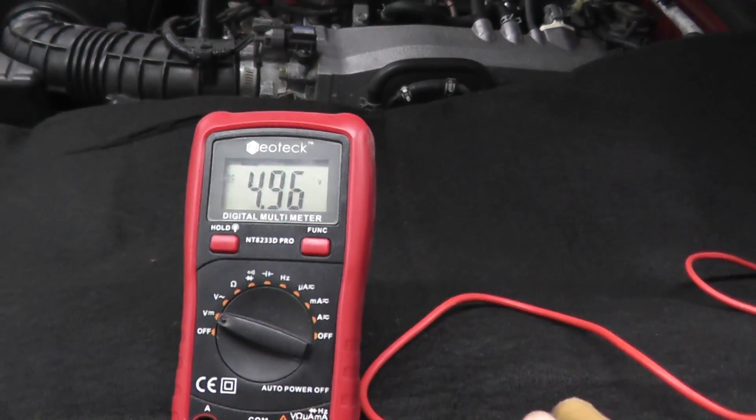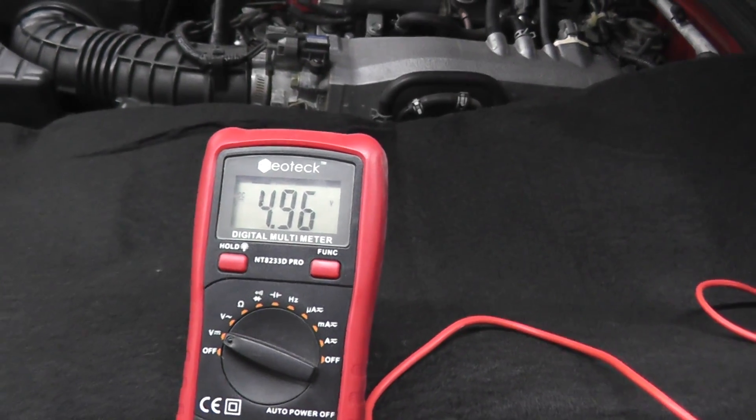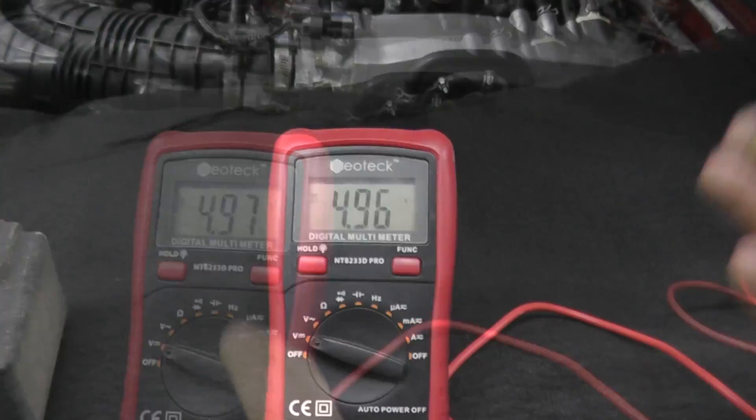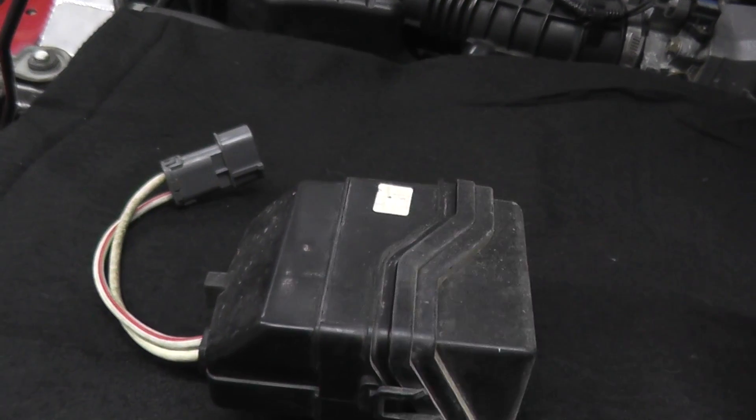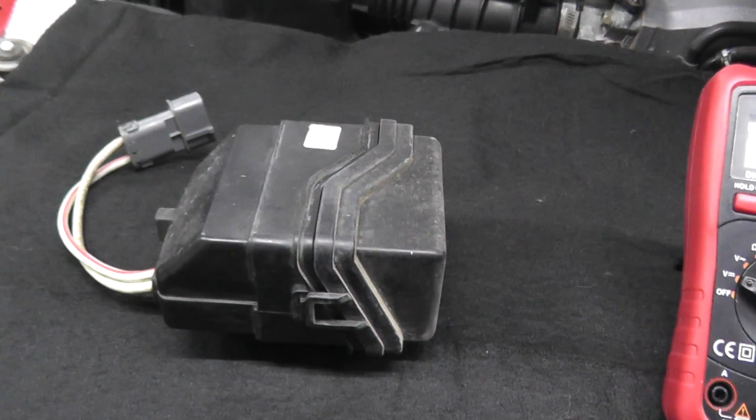That minus reading does not hurt anything — it does not hurt the car, it just means you have the wires reversed. So if you have a 5-volt reading and you have trouble code 1415 or 1416, you can go ahead and replace the sensor and you're good to go.